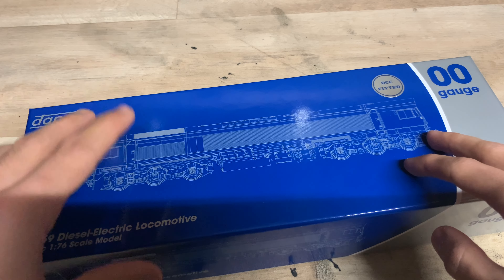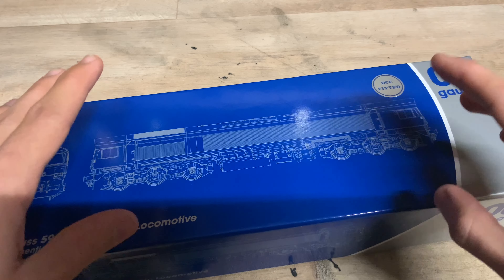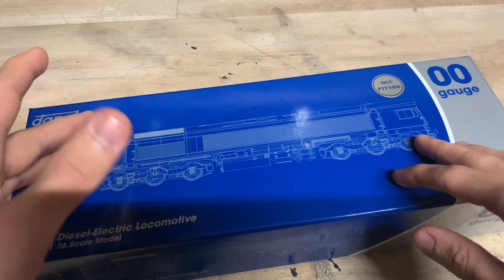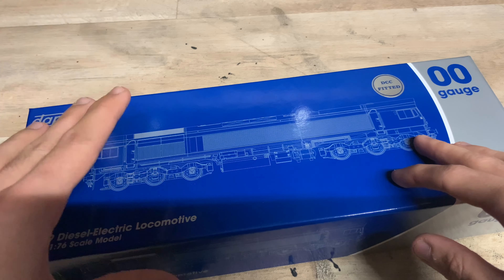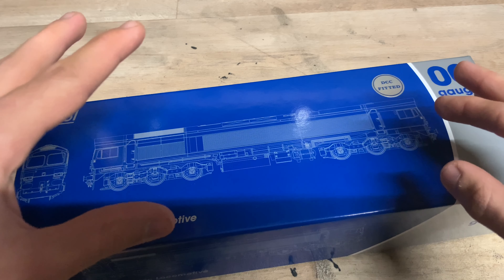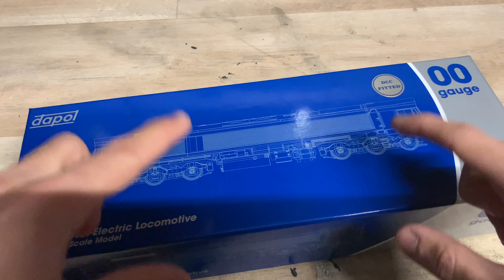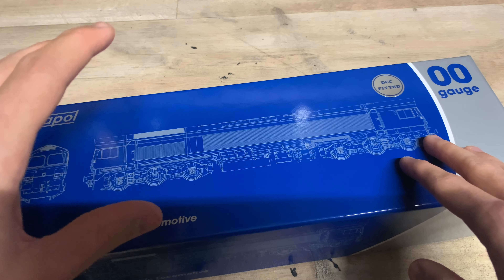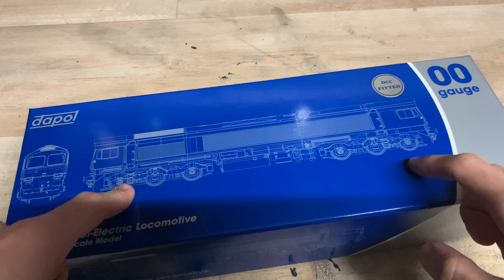The four liveries include the Yeoman livery, which I think was the first one — mainly silver with a bit of blue. There's the ARC livery, which is the olive green, yellow colour and grey. There's the National Power Blue and grey livery. And then there's also the DB Schenker Red, which is the one we've got here. They've also done DCC ready, DCC and sound fitted, and there are ones with smoke generators available. The one we've got here is just a standard sound version with no smoke generator.